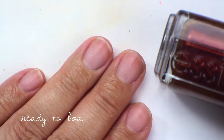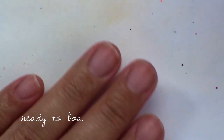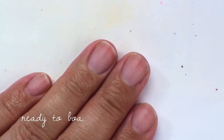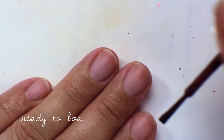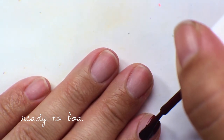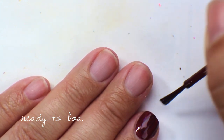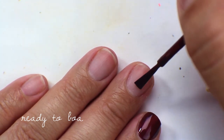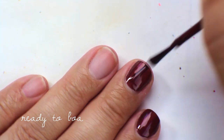The next color is called Ready to Boa, from the most recent SE Holiday Collection. They sent the collection to me and this is the only one I kept — the rest went to friends and family. I kept this one because I really loved the way it looked on me. As a brown, it had a really nice not-just-standard brown tone — almost like a reddish cola type, and the shimmer running through it was also really pretty.